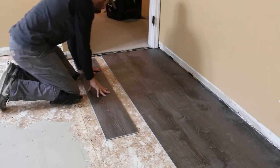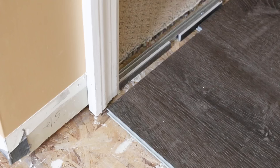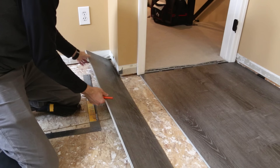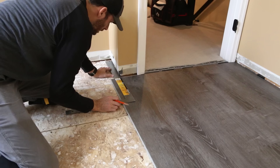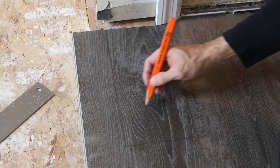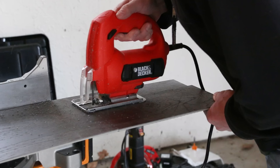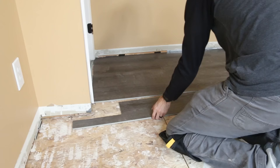We weren't completing full rows at this point because we wanted to deal with the corner by the door first and make sure there weren't any issues there. The fifth row needed to be notched to fit around that corner. Using a rafter square we measured and marked for the cut. That board had a good-sized strip that would go to the wall, and we cut it with a jigsaw. If there had been a thin sliver on that board we may have had to cut the first row to adjust.